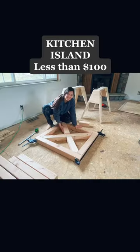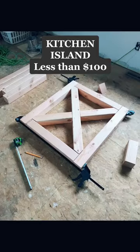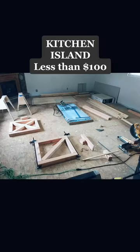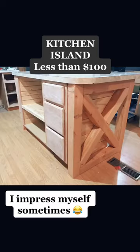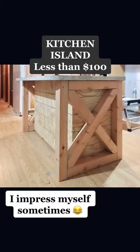On 4x4 posts and then cut them into X's, glued and screwed everything together. And holy cow, that's pretty much exactly what I wanted it to look like.